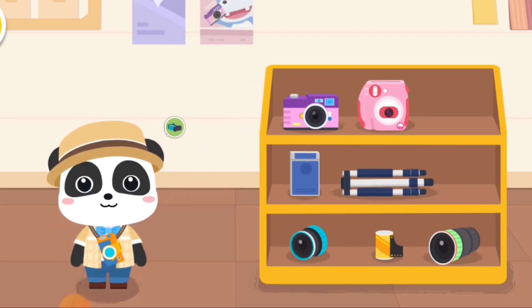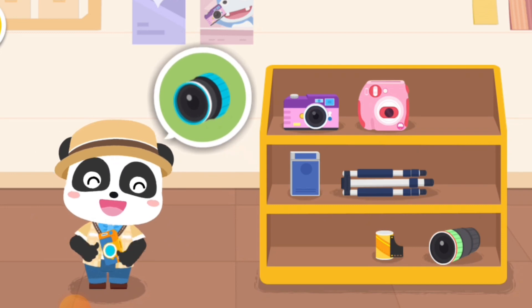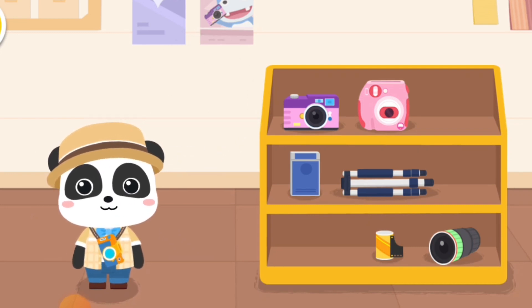Camera battery. Standard lens. The equipment has been chosen. Let's start to assemble the camera.